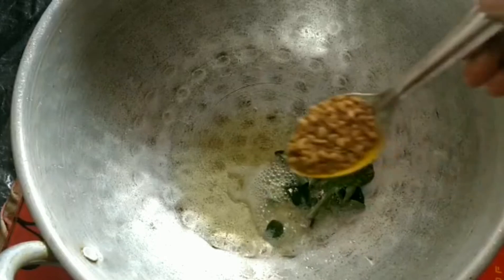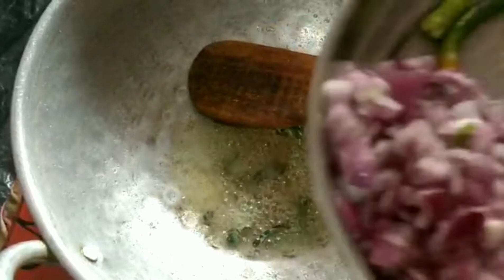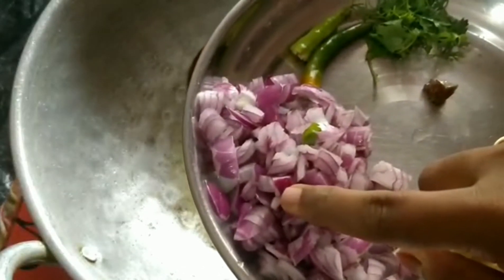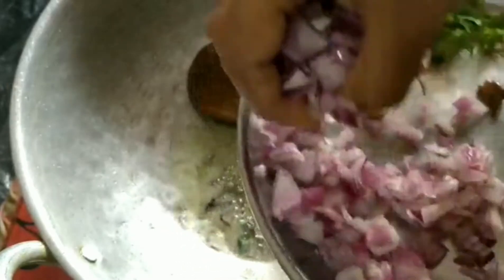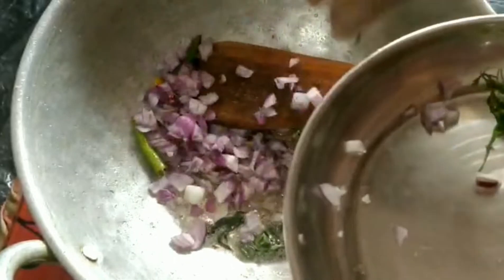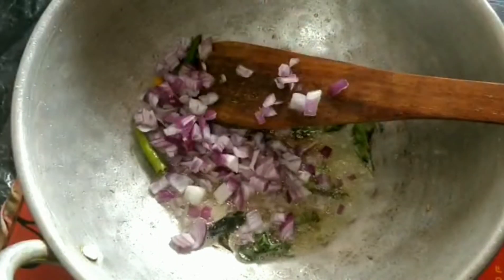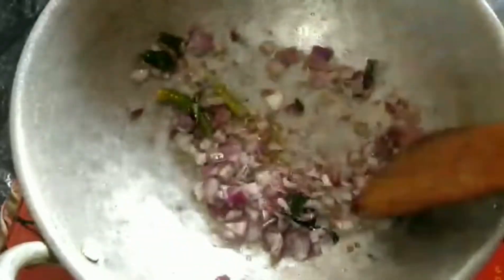Add 1 tbsp of the rice. I am going to cut and cook the rice.